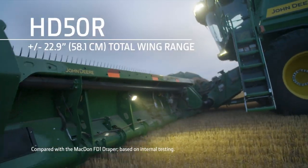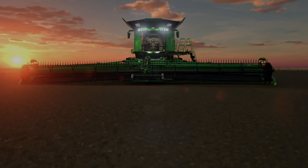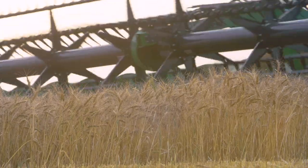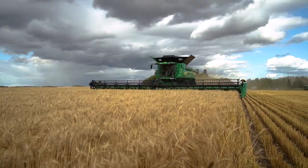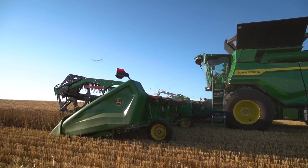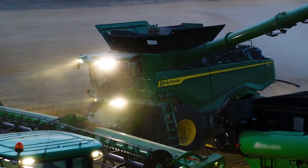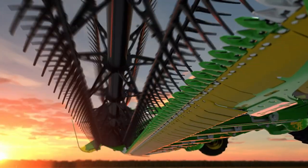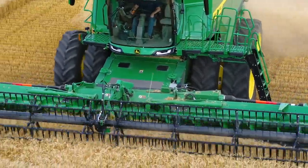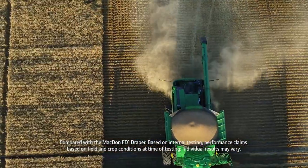Our HD50R provides double the wing range, and the industry-exclusive active feeder house position control isolates the header from the combine, and positions the attachment frame in the middle of the draper's center frame to reduce the need to actively adjust the feeder house height as you go up or down slopes. The increased wing range, along with a more consistent distance between reel fingers and cutter bar, allows the header to float over the field, capture more crop across the entire cutter bar, and minimizes crop left in the field.